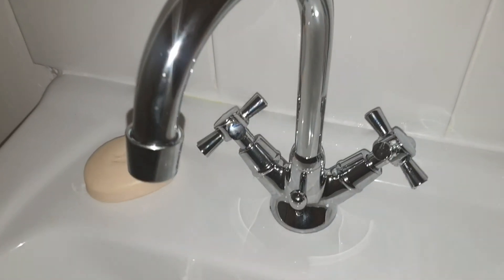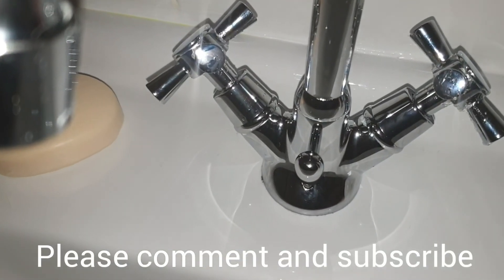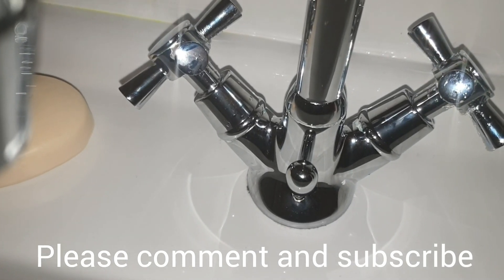I hope you found this useful. If you have, leave a thumbs up. Any questions, leave a comment below, and don't forget to subscribe to Big Ted's Home and Garden. We'll see you soon.